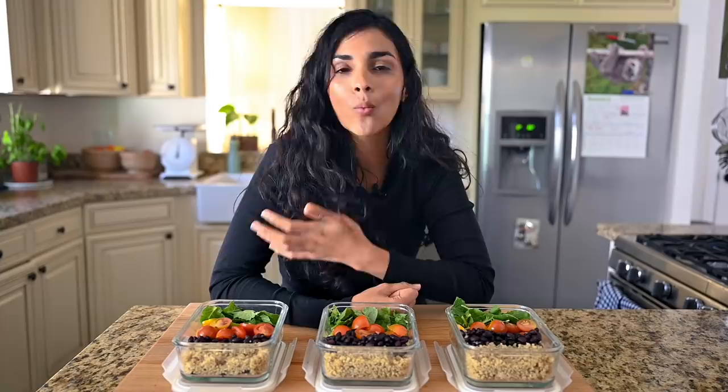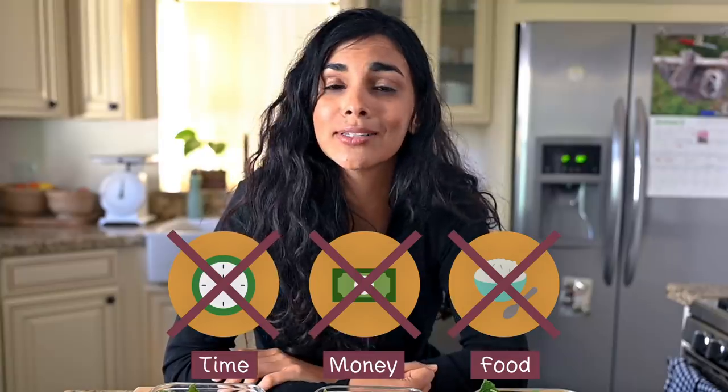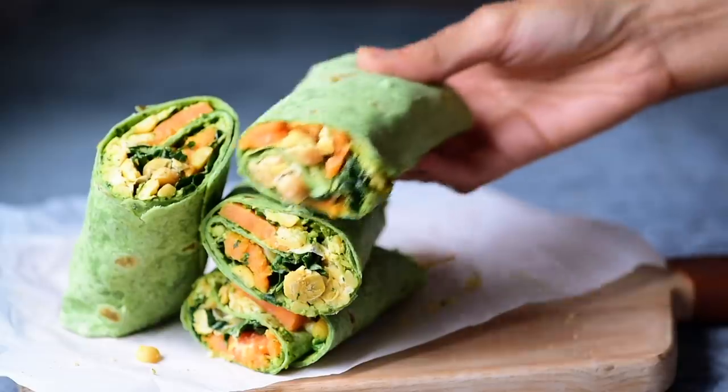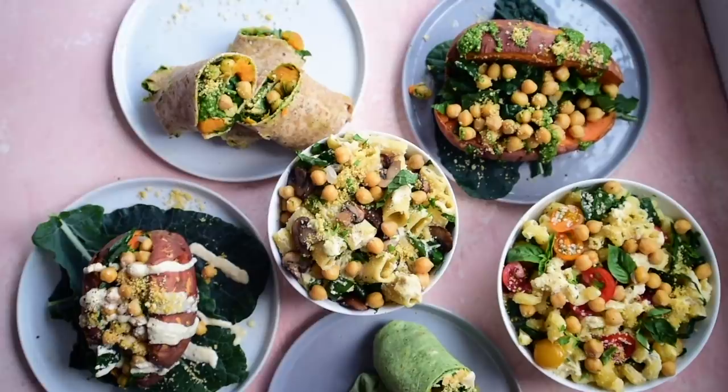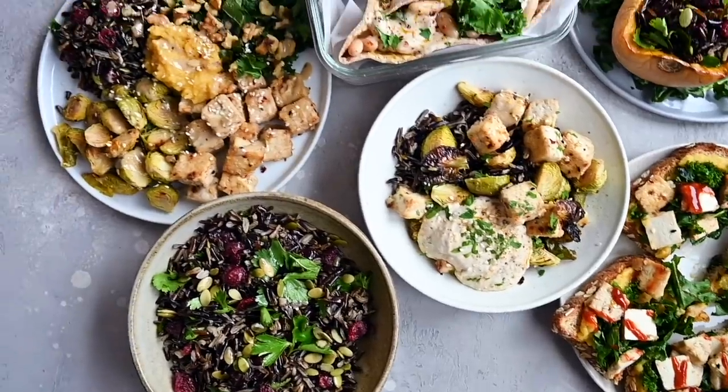So I was stuck in this trap of wanting to eat healthy, but all I really was doing was wasting time, money, and food. But over the last few years, I have developed a few processes and techniques that make it easy for me to eat varied, wholesome, and flavorful meals throughout the week with not that much work.